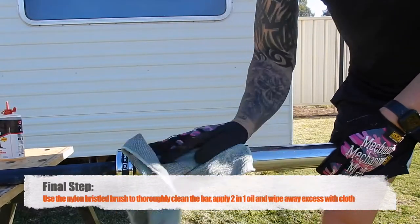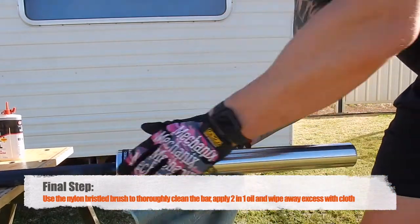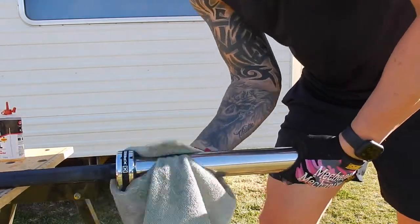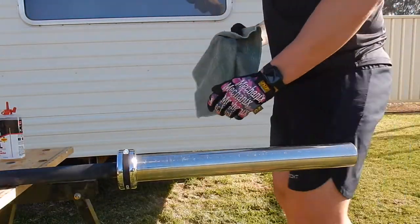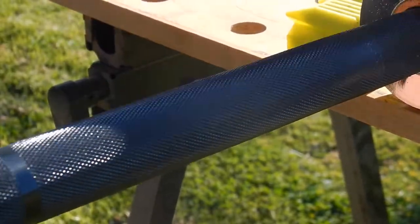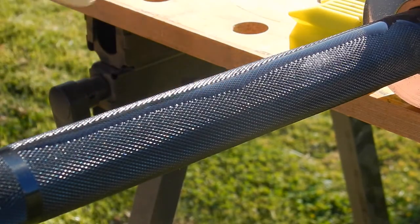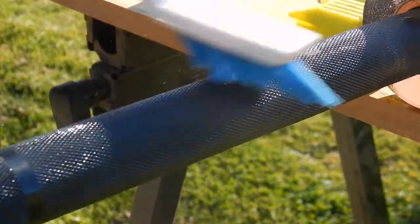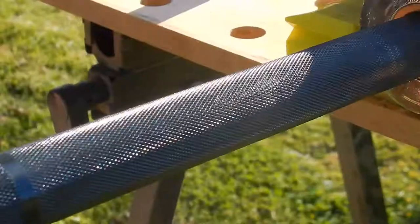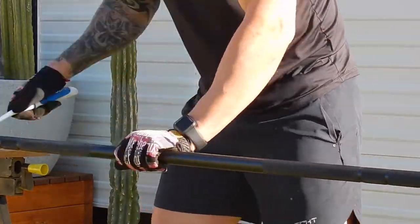The next part of the maintenance is to give the whole bar an oil and clean over. I've got some 3-in-1 oil on a rag and I'm wiping the sleeves over, getting rid of any dirt, residue, or oxidisation — it will lubricate and prevent more rust. Then go through the actual shaft of the bar using the nylon bristled brush. You can use a wire brush but they're a bit more harsh on the bar. Put the oil on and brush it in thoroughly. Take your time and really get the oil into all the knurling, getting rid of bits of skin, chalk, dirt, or rust — whatever's in there. Do the whole bar and repeat the process all the way along.